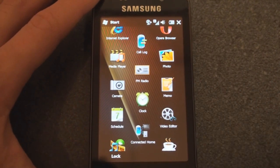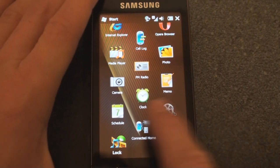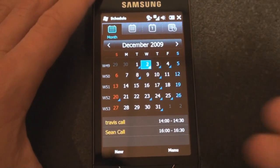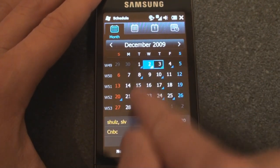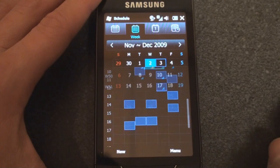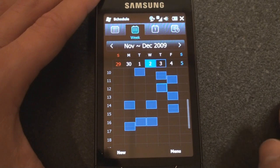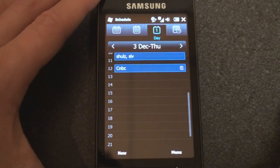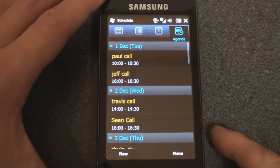We have FM radio, which will only work if you have your headphones plugged in. The camera will be covered with full photo and video quality in the full review. We also have Schedule, which is Samsung's replacement for the default Windows Mobile calendar application, and it works quite well. You can tap on a particular day to see appointments, switch between week view and agenda view, and flick through upcoming appointments — a nice replacement for the Windows Mobile calendar.